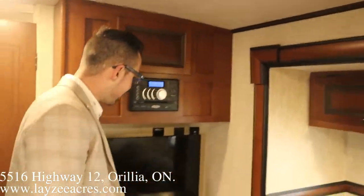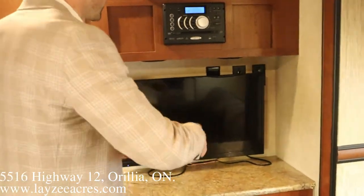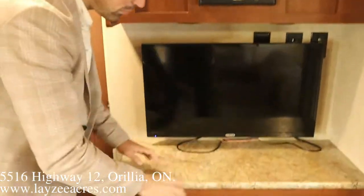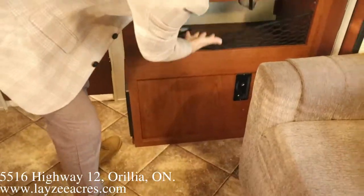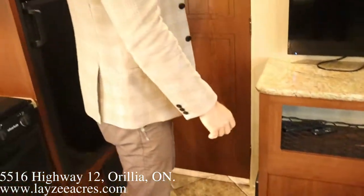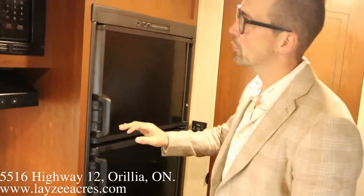We have a TV on an arm so you can bring it out away from the wall and angle it. There's a built-in DVD player, and good storage through there and in there with netting. We got ourselves a washroom — we'll get there in a second.